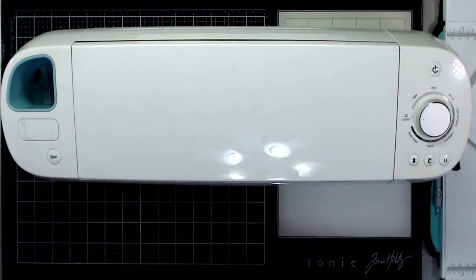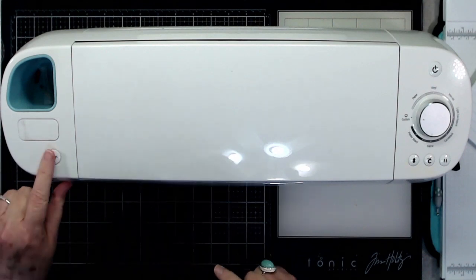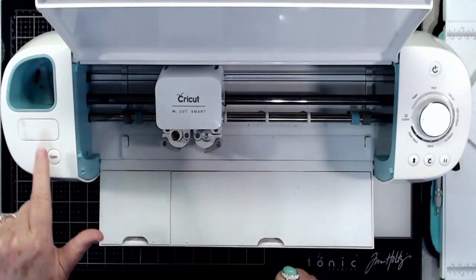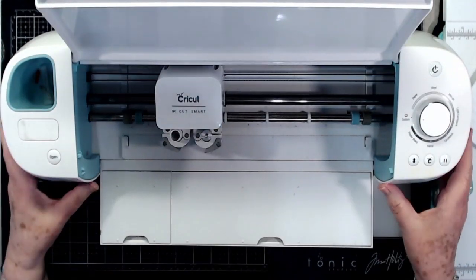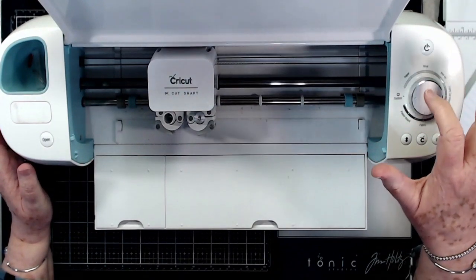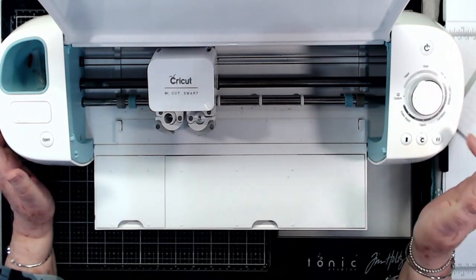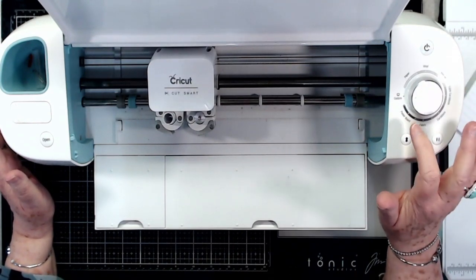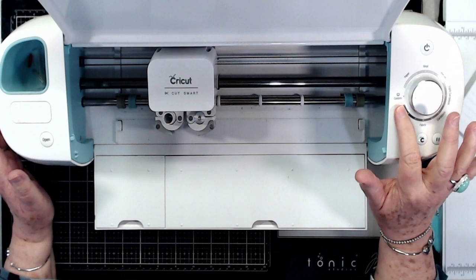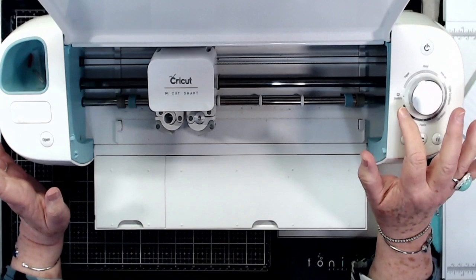I'm going to open it up — it will open even if it's not plugged in, you just press the button. This dial over here shows paper, vinyl, iron-on, light cardstock, cardstock, fabric, poster board, and then custom. I keep mine normally on custom because I cut a lot of different materials.